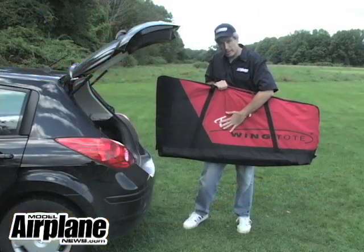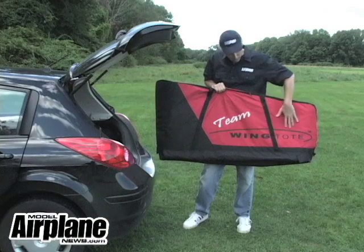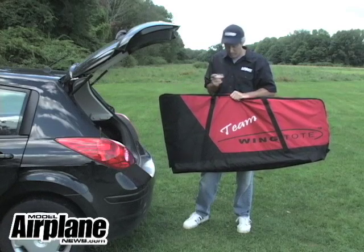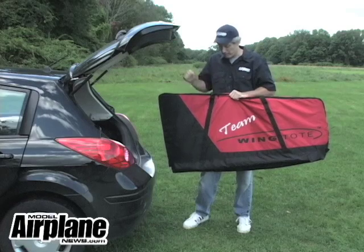It's made of a 600-denier nylon, it's waterproof, and it's a pretty strong material — it won't rip or anything. Inside it's fleece-lined, and between the two wing halves is a three-quarter inch piece of foam that is also fleece-lined, and it separates them.